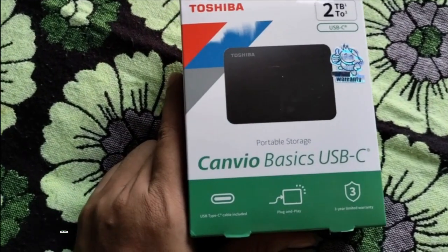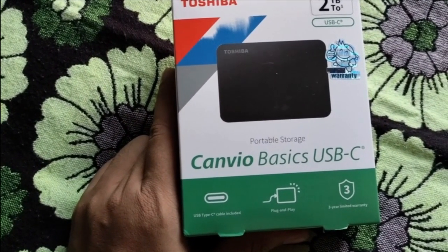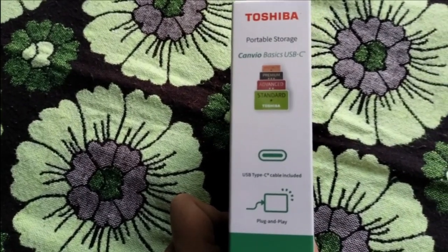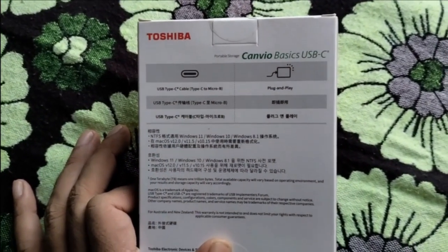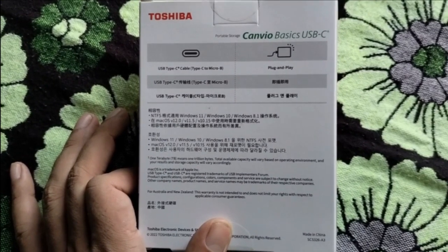As you can see, this is USB Type-C and the cable is also included. There is a warranty included and other standard things. There's some Chinese language on the packaging here.